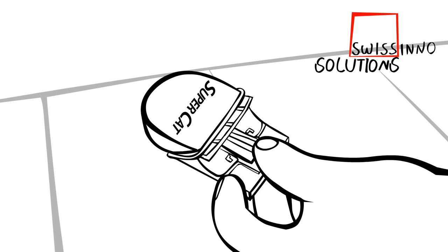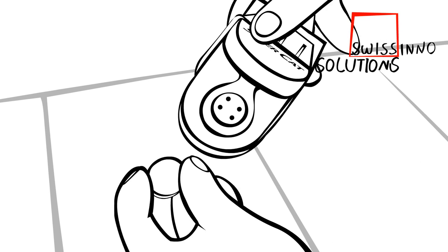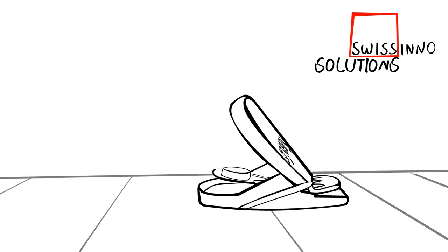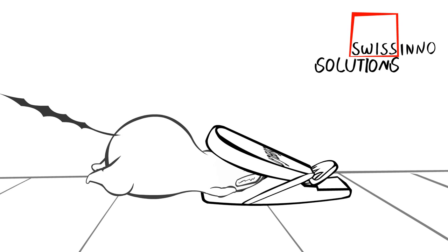Step 1: Push the lever down and remove the protective cap from the bait. SuperCat is ready to use. Step 2: Place the trap where you suspect there are mice. Set it preferably with the opening facing the wall.